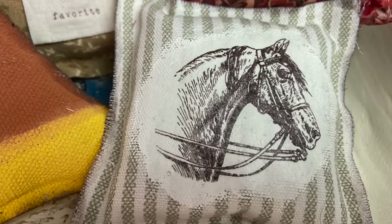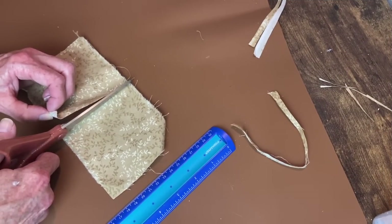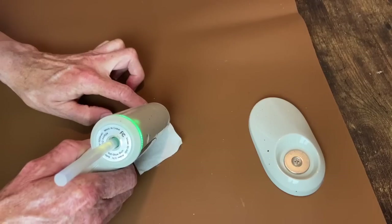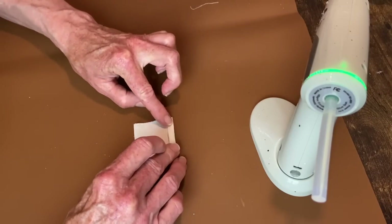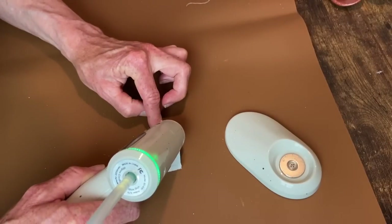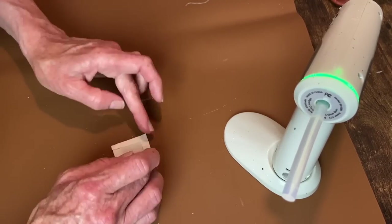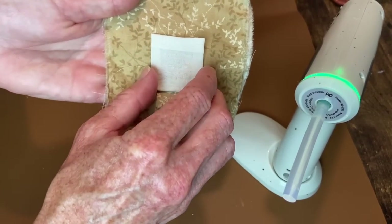Now for this pillow I wanted to make a little pocket on the front. I chose this fabric and out of some muslin fabric I'm going to fold a little square - fold the top down, then fold those edges in to make a nice little hem. With my hot glue I'm doing the top part folded down facing outward, and then the rest I'm going to glue down facing inward.